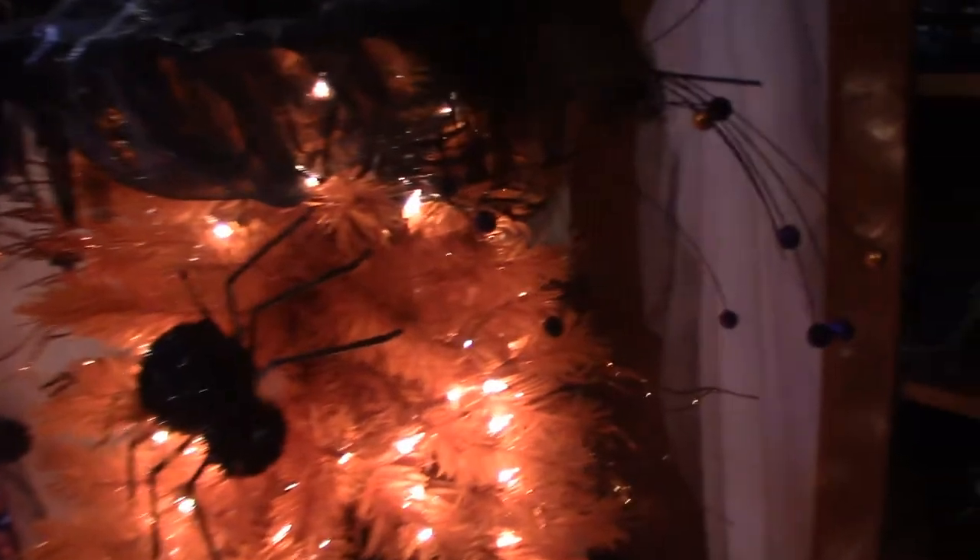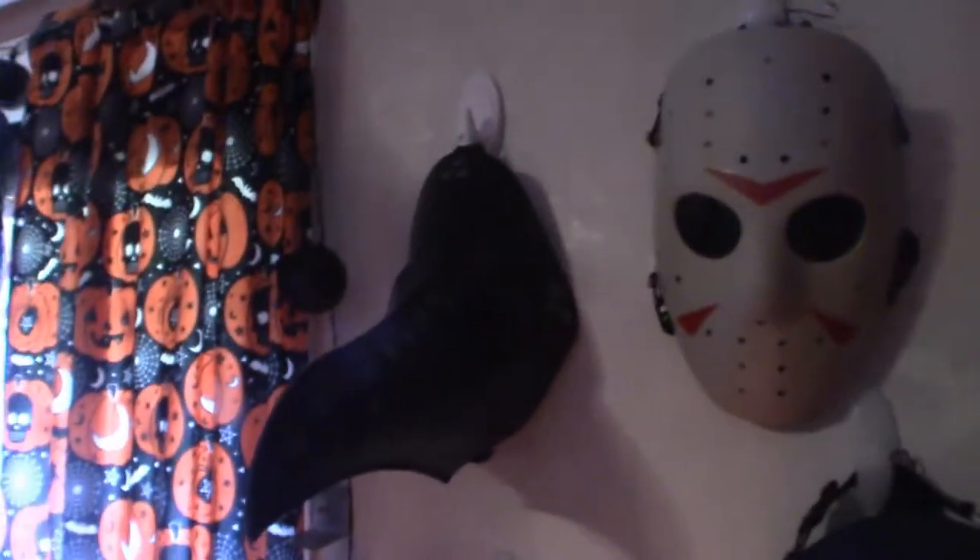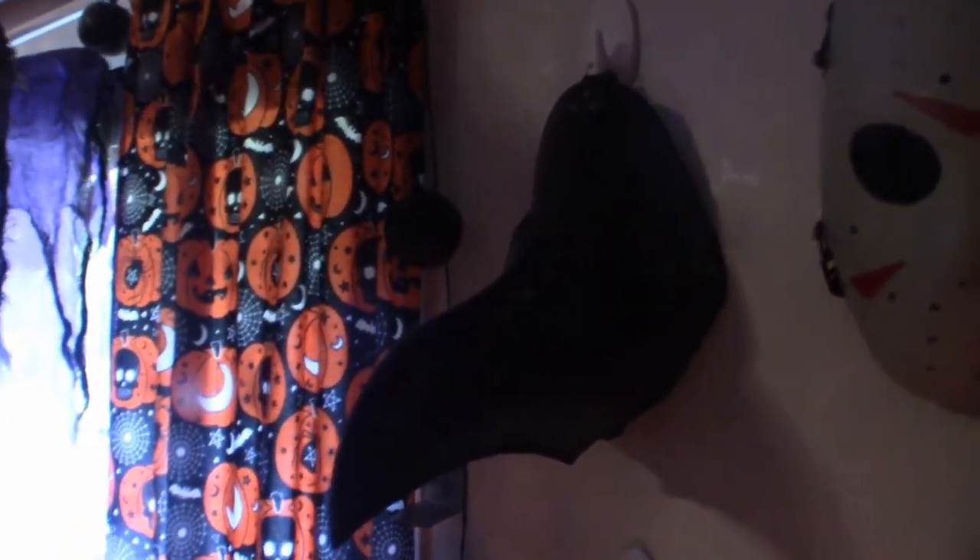I plan on redecorating it this year when I get closer to Halloween, but I've just got to figure out what to do with it. This right here is my very first plague doctor mask. I know it's a little dark over here, I apologize about that, but this was the first one and I actually wore it. It's a little hard to breathe in and the lenses are very dark.